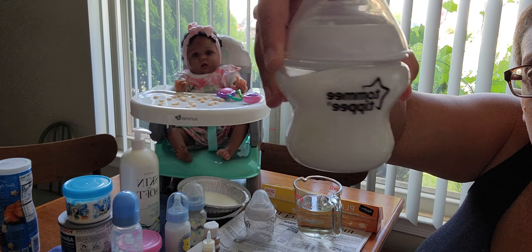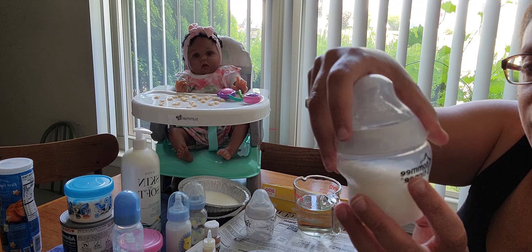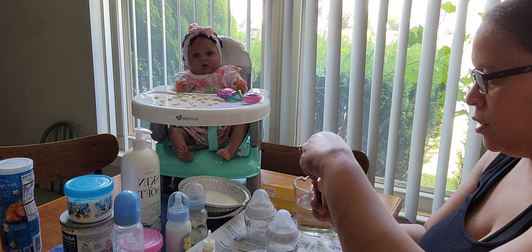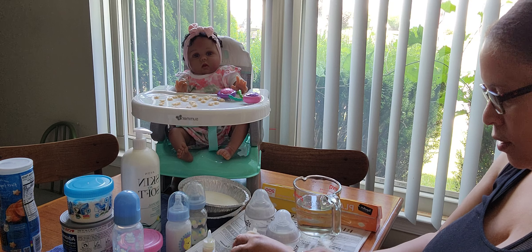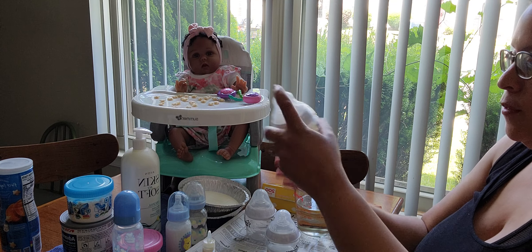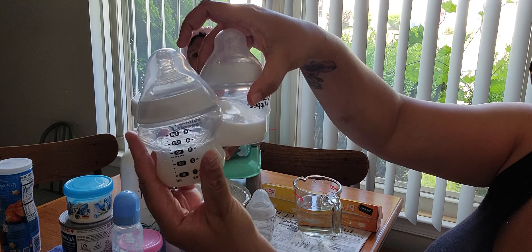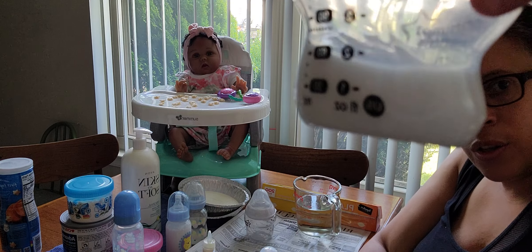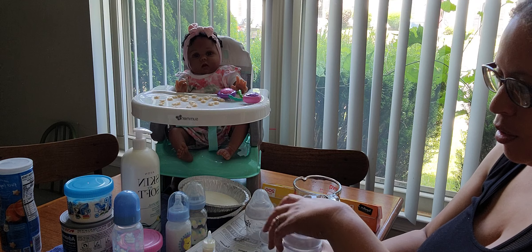You might also be able to add food coloring to make it look more like formula, but it does already look like milk. Now I'm going to try the second one. This one is more watery — it's not as thick as the other one. This one definitely looks like skim milk, while the other one has a thicker consistency. I may have put a little bit more in, but there is a noticeable difference between the two.